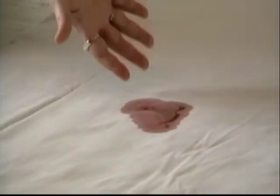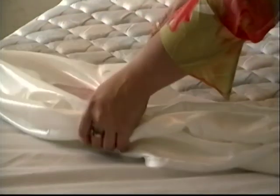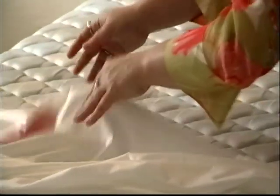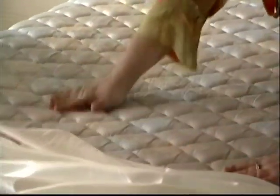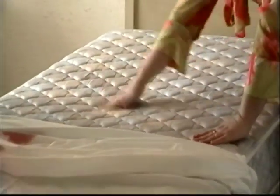We're demonstrating how effective our encasements are against any stain. We're pouring red wine directly onto the mattress encasement. As you can see when we pull down the encasement — which has been saturated through and through — there is no stain on the mattress itself. The mattress is in perfect shape, just as it was when we first put the encasement on.